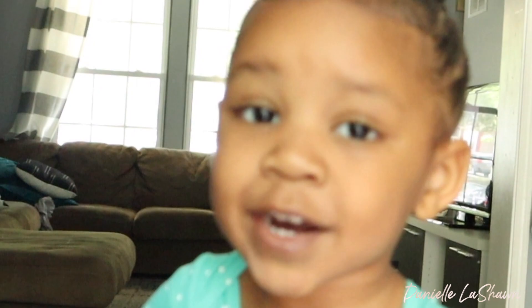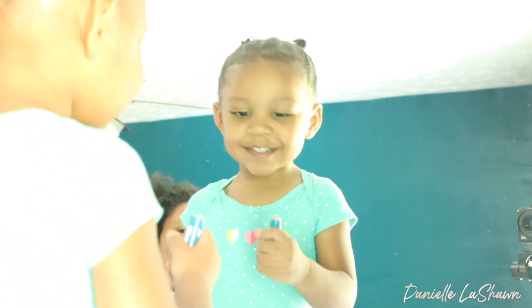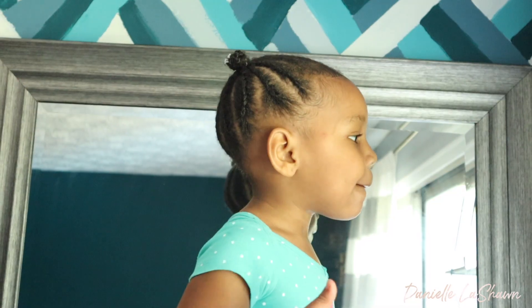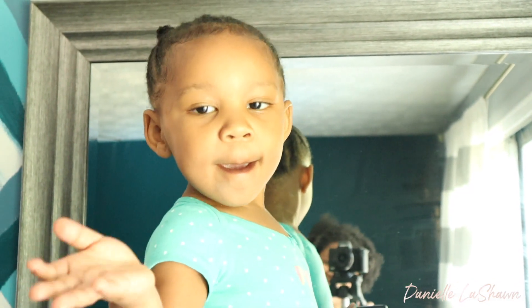That is it for this hairstyle. I think it turned out so cute. She loved it and as you can see she's all up in the mirror as usual. I hope you guys enjoyed this video — if you did, give it a like and don't forget to subscribe to my channel for future videos. I'll see you guys in the next one. Bye!